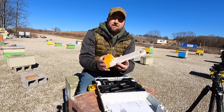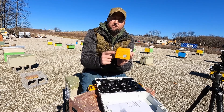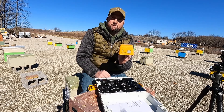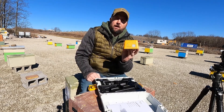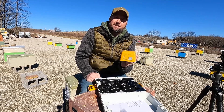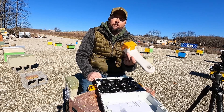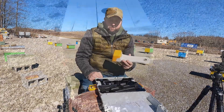This unit is battery powered, so when you first get this package you need to charge your battery fully — typically about two to four hours before it becomes fully charged. Once it's fully charged, it's capable of treating upwards of 10 to 15 colonies with oxalic acid before it needs to be recharged. So if you have only a few colonies in your backyard, this is a unit for you.